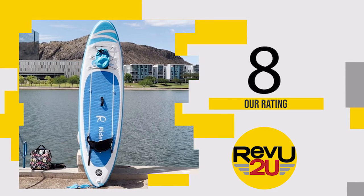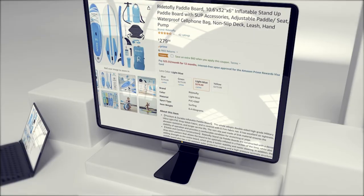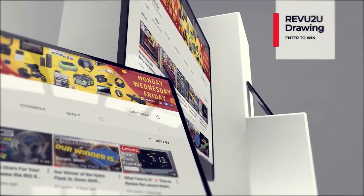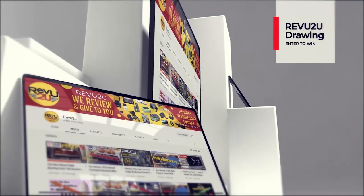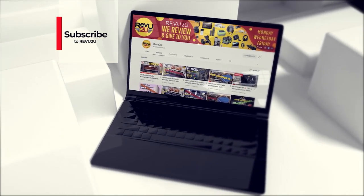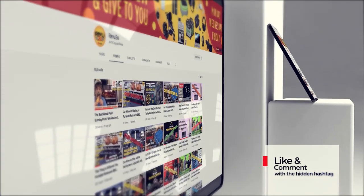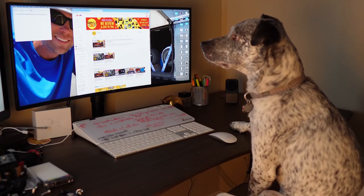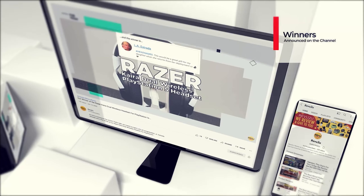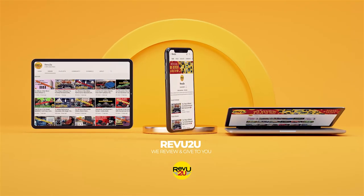How do you get your hands on one? You can follow our purchase link in the description below and in the top right, and pick one up for only $279.99. Or you could enter the Review to You drawing and try to win ours for free. To win, simply subscribe to the channel, like this video, and leave a comment with the hashtag shown in today's video. We use a random selector to choose our winner, and winners are announced right here on the channel at the end of every month in our winners compilation video.